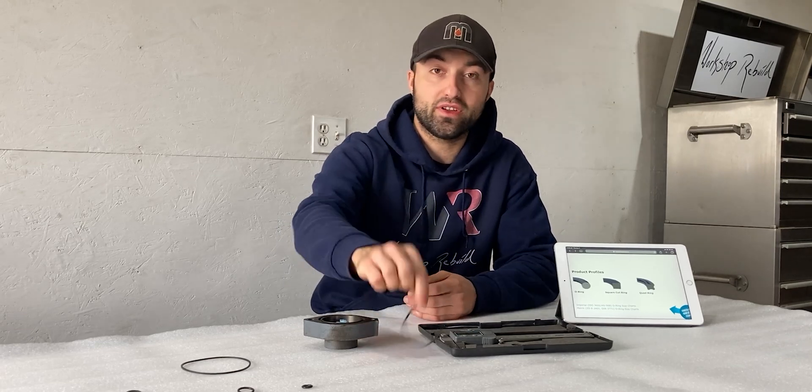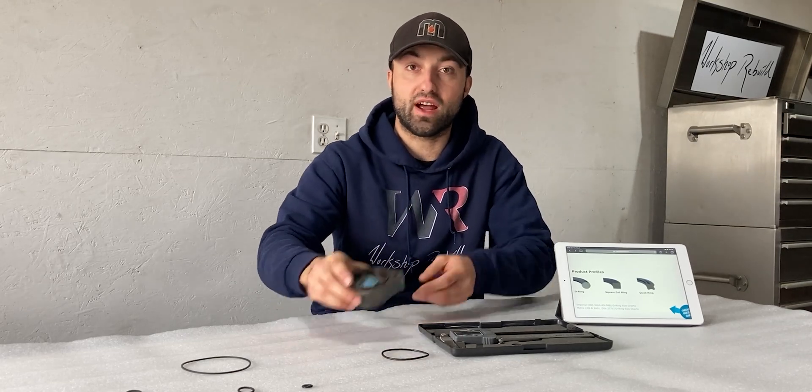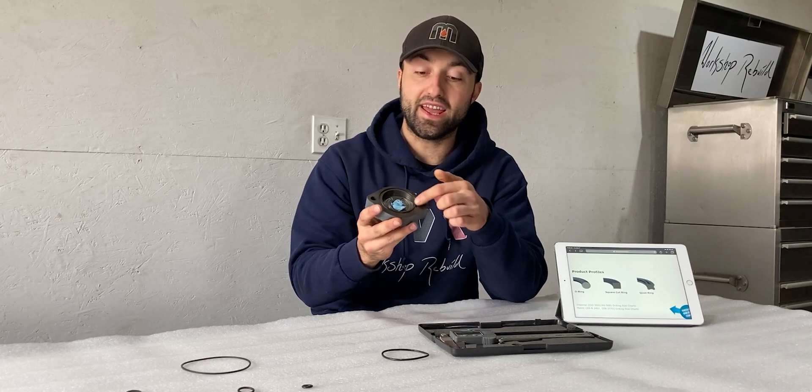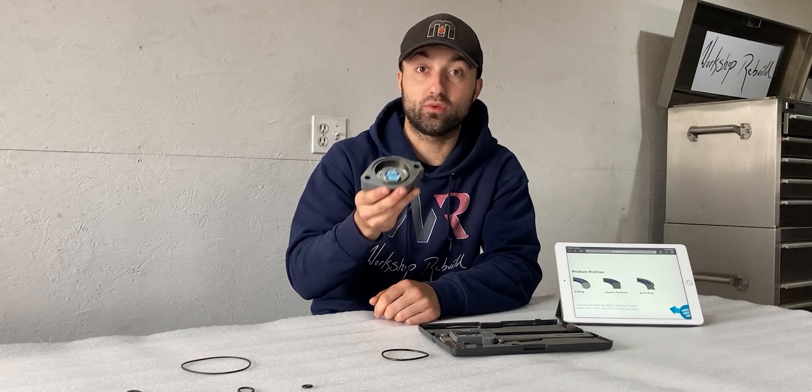I'll also share how to measure an imperial o-ring, but if you don't want to measure the o-ring itself, you can also grab the corresponding part which may have a groove in it where the o-ring sits, and measure the groove to determine what size o-ring is needed.